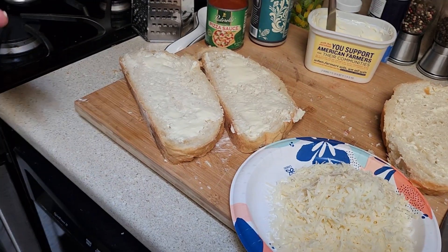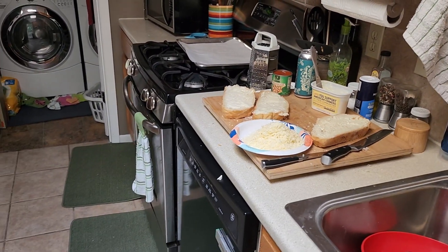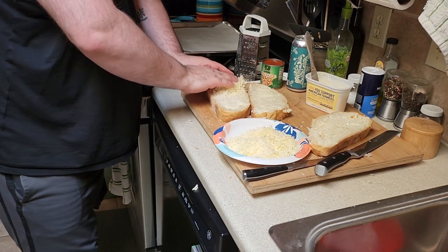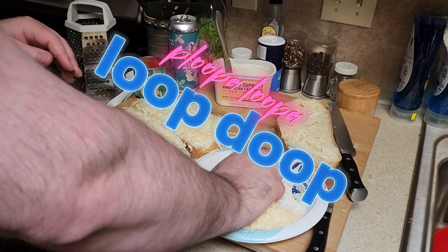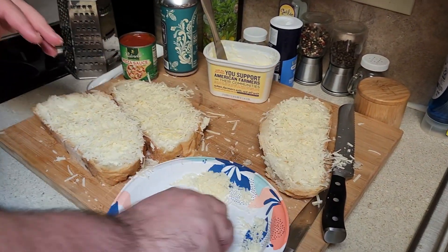Now we're gonna put the Parmesan. So now what we're doing is we're just gonna crust it with Parmesan. Just like that. Boop bloop bloop bloop bloop bloop bloop bloop. And what this is gonna do is it's gonna make a nice hard crust of Parmesan on the bottom.